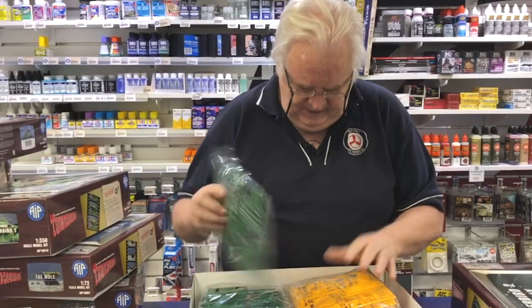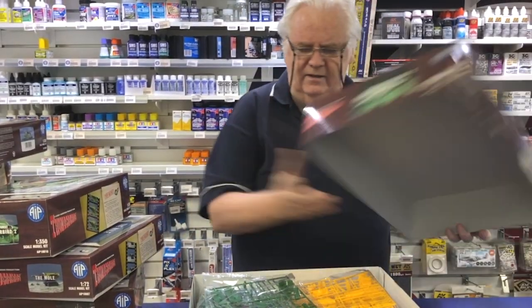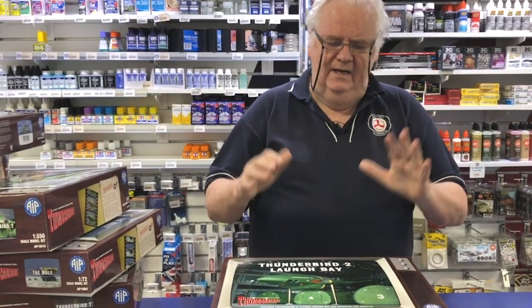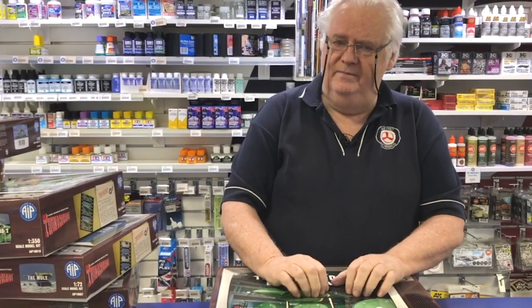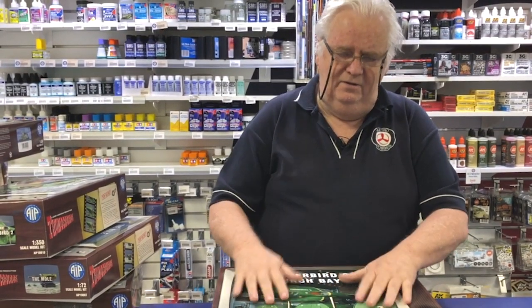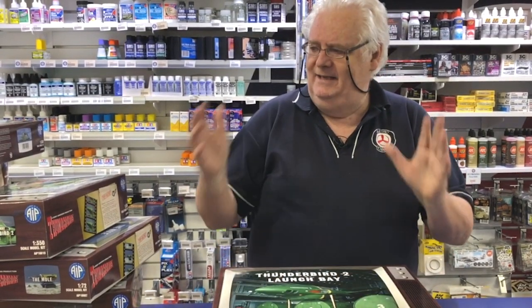Nice and clean. This is really, really nice stuff. Everybody's into Thunderbirds — we all know it's out there. This is the old-time Thunderbirds, not the new current series that's running around. So if you're looking for the classic Thunderbird stuff, it's in stock.